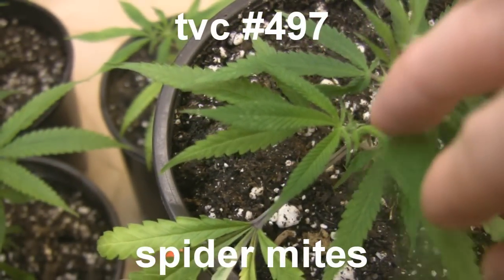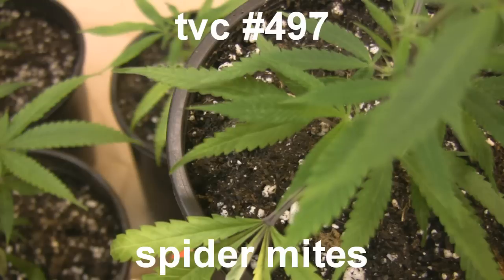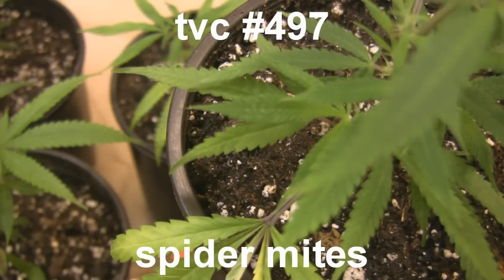Hello everybody, and welcome to another Token Daily episode. Today's episode is dealing with spider mites. This is one that I was hoping I was not going to be doing for a little while longer, at least not using my own plants anyways.